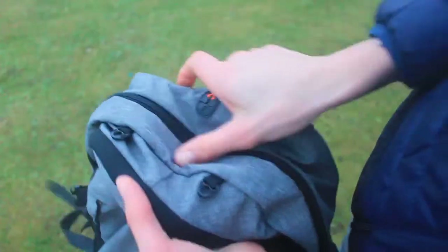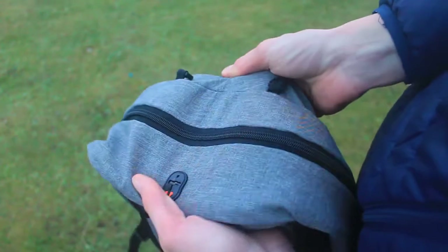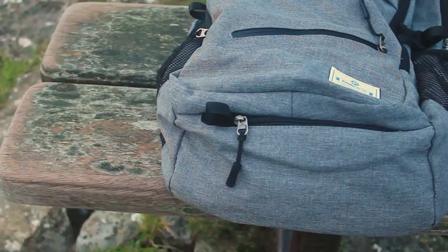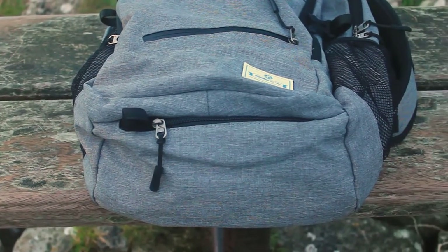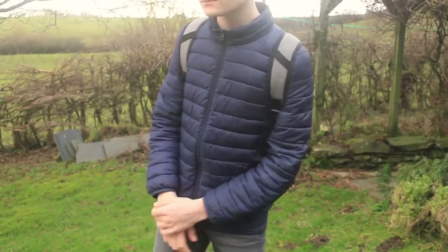The durability of the backpack is something I haven't been able to fully test, although I would say the nylon fabric feels very resistant to tears and the stitching seems to be strong. If I was being picky, I would have liked them to use a stronger material for the base, just to give it some structure but also so that it is not damaged when placed on the ground.